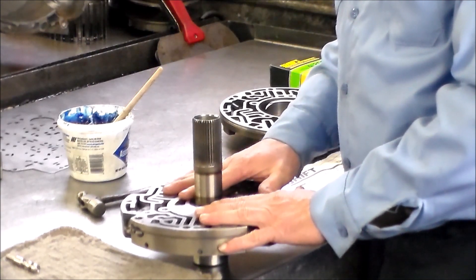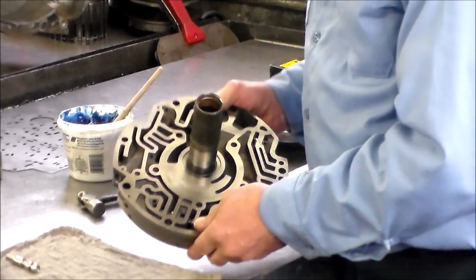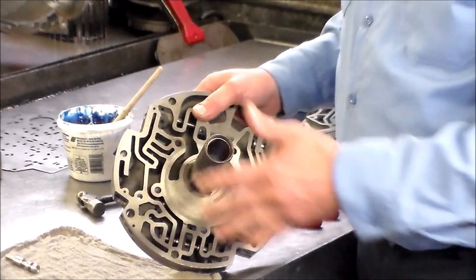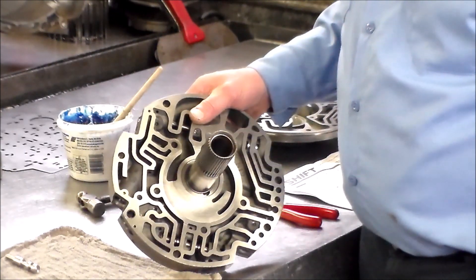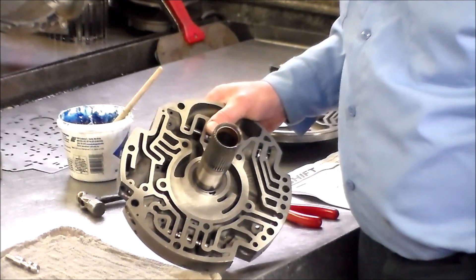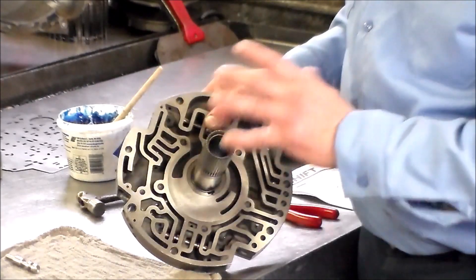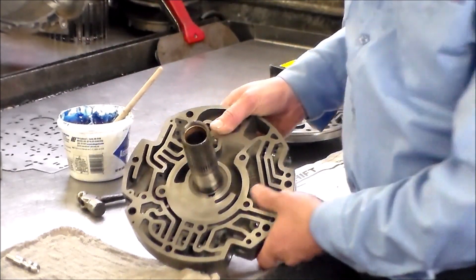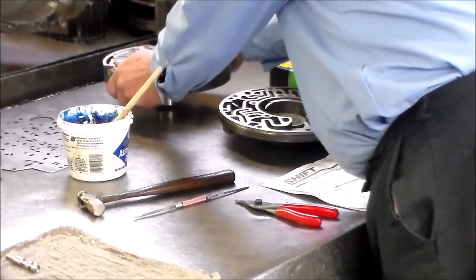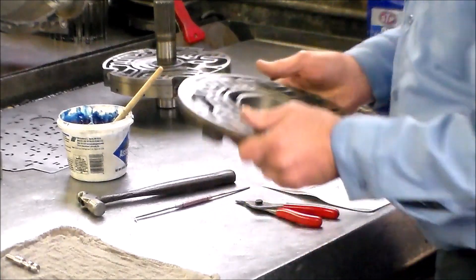This portion is done. Another thing I like to do - there are a few valves in here, TCC valves and such. I pull the valves out, which is a little tricky. If you have experience, fine. As long as they're free, just clean them up real good, because I put this in my wash tank and like to wash everything up. The pump body is good to go.